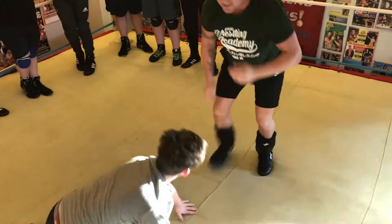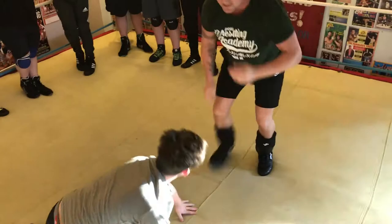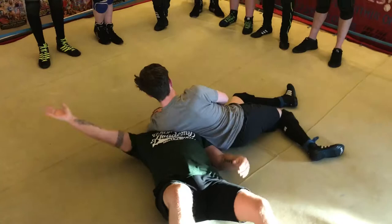Okay, so one more time from this angle. Arm comes up, use your hips to spin out, and then into the front face lock.